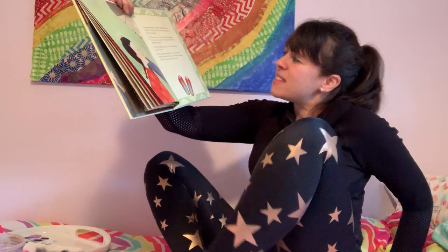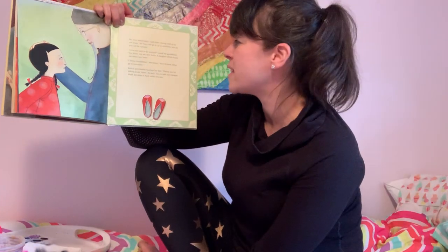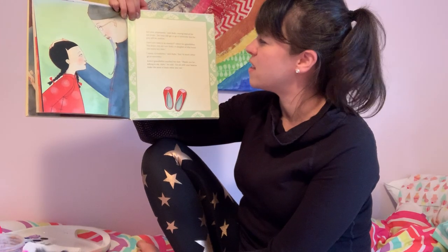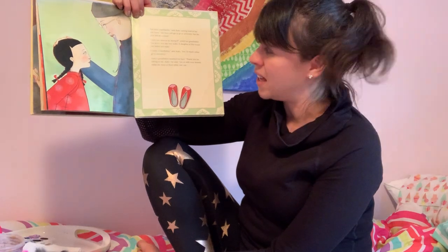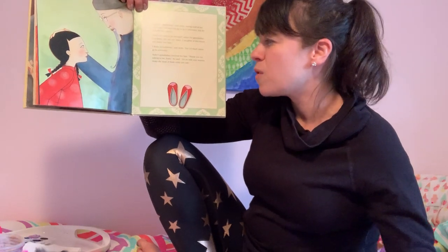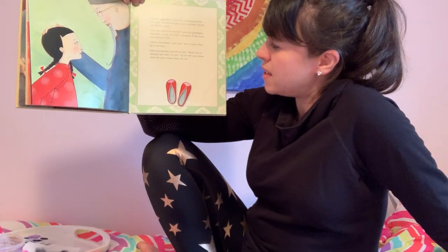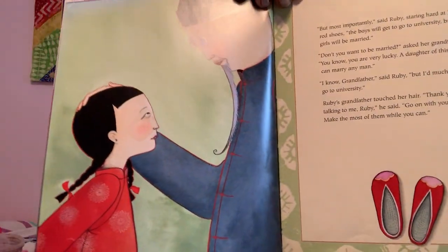Ruby's grandfather chuckled — he never thought about it before, but he could imagine how much Ruby would have loved a red lantern. 'But most importantly,' said Ruby, staring hard at her red shoes, 'the boys will get to go to university, but the girls will be married.' 'Don't you want to be married?' asked her grandfather. 'I know you're very lucky — a daughter in this house can marry any man.' 'I know, grandfather,' said Ruby, 'but I'd much rather go to university.' Ruby's grandfather touched her hair. 'Thank you for talking to me, Ruby. Go on with your lessons — make the most of them while you can.'